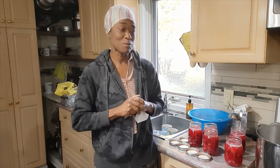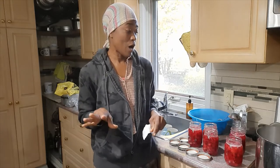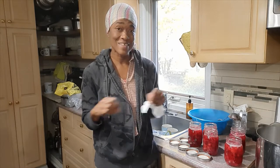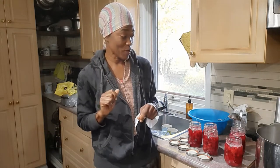Hi guys, welcome back to my kitchen. I've already started something — I'm doing a little canning. Usually I wash my cranberries, put them in freezer bags, seal them, and put them in the freezer for preservation to use throughout the months.